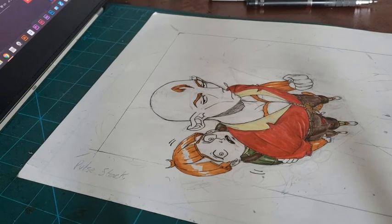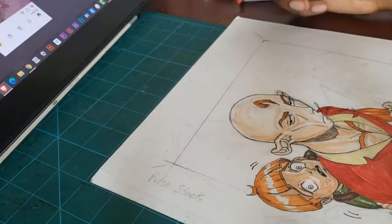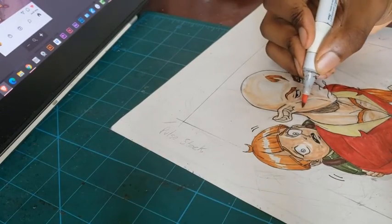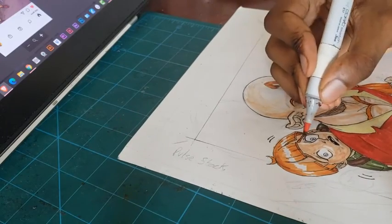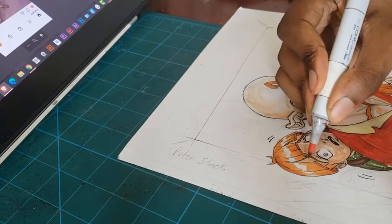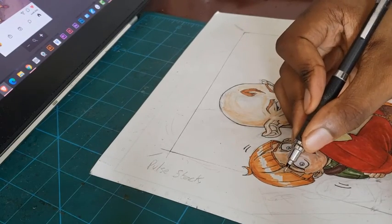Honestly, the more tracing that you do — and not only tracing, but also the more self-study that you do after you've done your tracing — the better. By self-study, I mean applying knowledge without tracing it, because you want to apply what you've learned from your tracing studies onto something else so that you have it ingrained in your mind. And that will be the video. Thank you guys for watching.